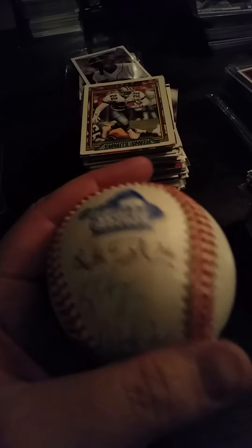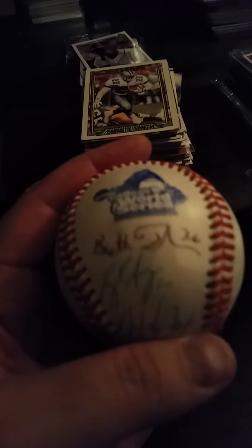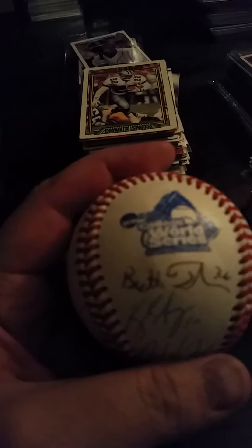The other ball they sent me was just a standard baseball, which is fine. My son can use it, knock it around the backyard, whatever.